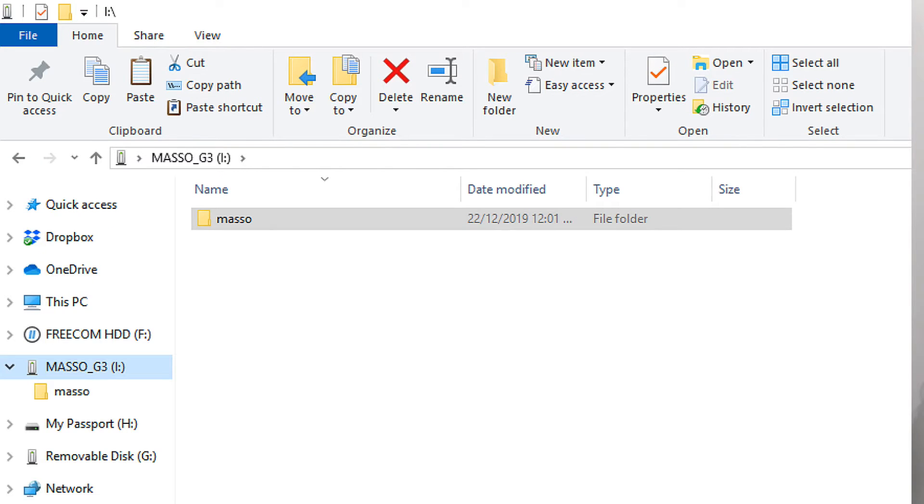Please try and avoid the no-name brands — they can give problems. You need to format the flash drive as FAT32, as no other file format will work with Masso. Once you've done that, you then need to create a folder on the flash drive called Masso.